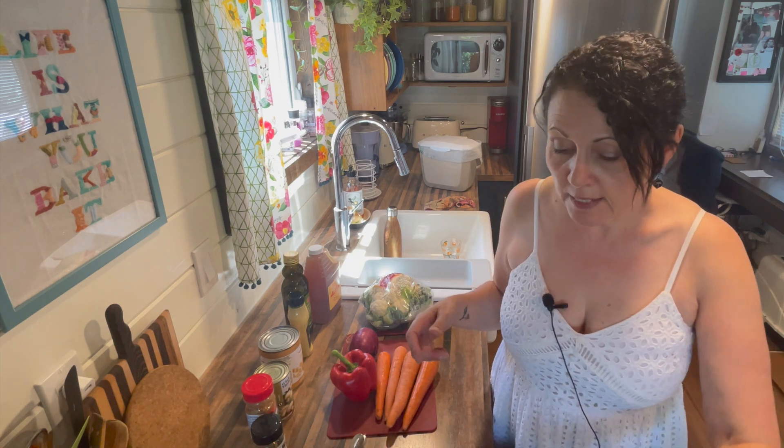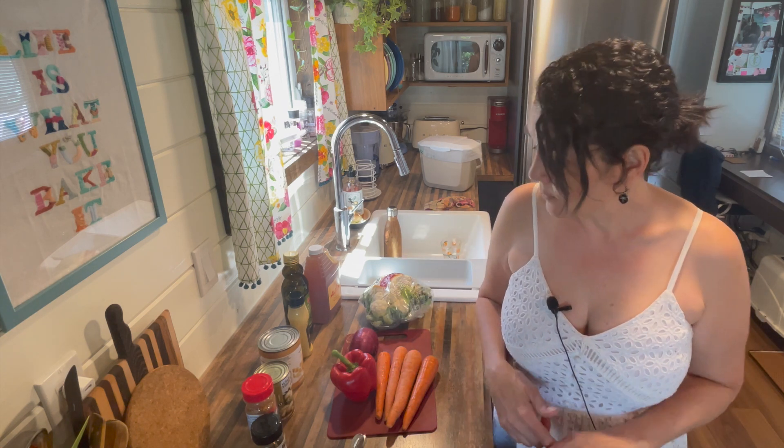Hey everyone, welcome back to the channel, and if you're new, welcome! My name is Adelina and I make videos about living in this tiny house on wheels, living a more intentional life. On Wednesdays I try and share a yummy plant-based recipe — a yummy vegan recipe — so today we're going to make a marinated vegetable salad.